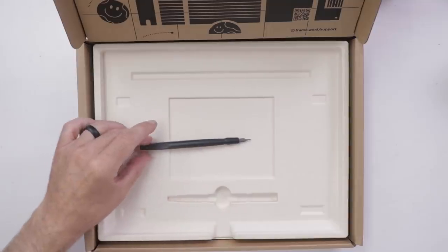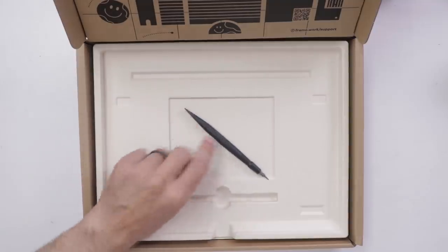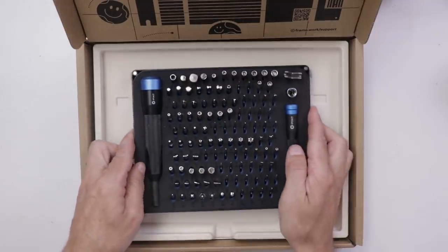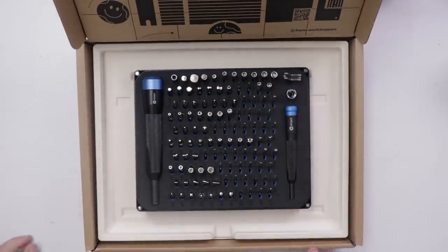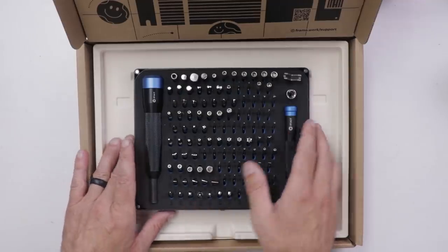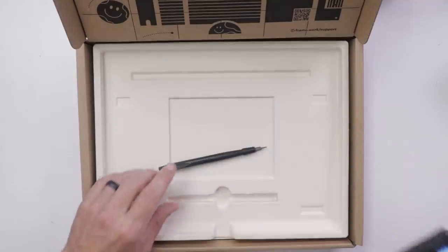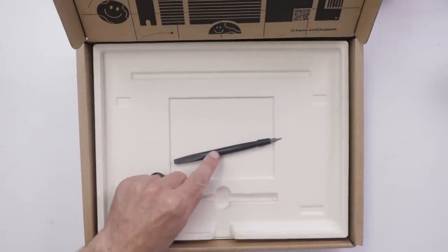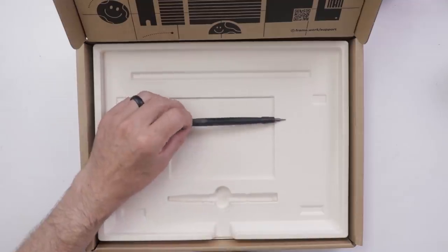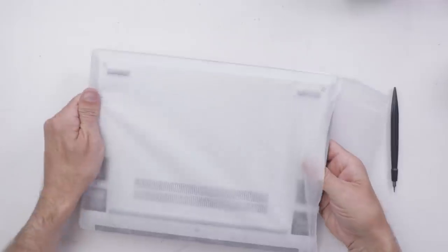They also include a screwdriver and pry tool. Normally, especially when I'm working on something new, I always count on my iFixit tool kits because they have pretty much everything I need and they're very high quality tools. I'm going to keep my iFixit tool kit right on my workbench in case I need it. But it is cool that Framework does include the tools you need to put together your laptop. I'm not convinced this is all I'm going to need, but we'll find out.